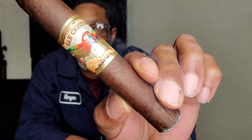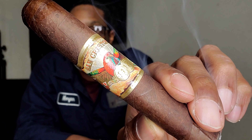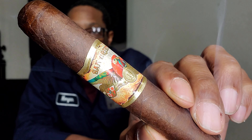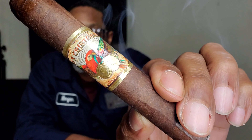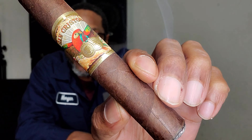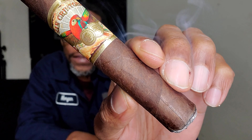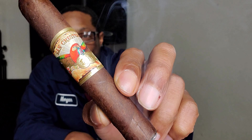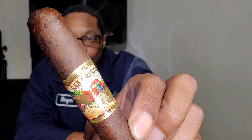Looking at the construction on this — it's a nice, deep, dark chocolate. Look at that wrapper. Little bit of toothiness on the head, and of course a parrot on the band. Nice chocolate color, little bit of an oily sheen, light veining. Definitely a good smoke. I've done this one before, so I wanted to go ahead and get a review in while I had one more to do.